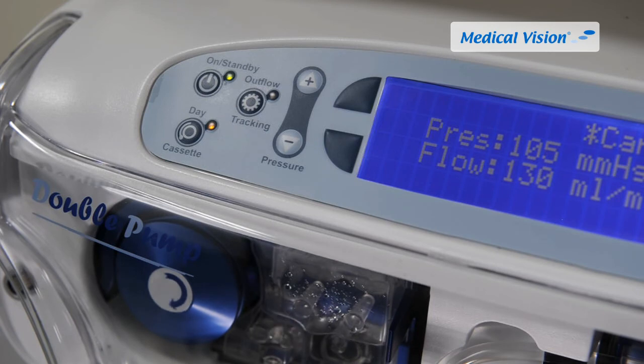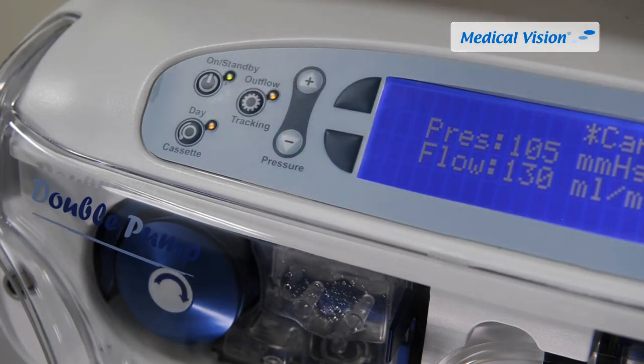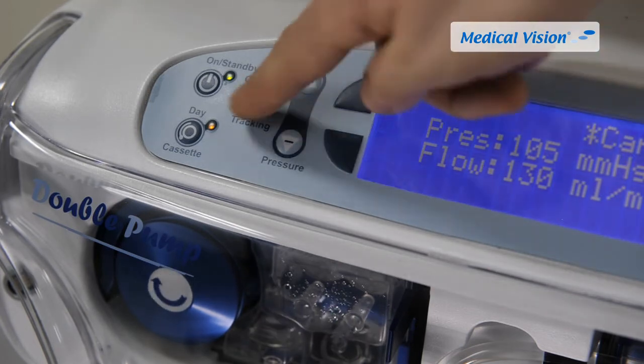Outflow tracking ensures that the same amount of fluid gets in and out of the joint at any given moment. It assists in keeping the joint distended when adjusting outflow rapidly, for example when using rinse/lavage mode or when using a shaver. When outflow tracking is activated, Double Pump focuses on keeping the joint volume constant, which can have a decreasing effect on pressure especially when operating with low flow. It is suggested that a high-flow sheath is used to get the most out of this function. This feature can be turned on and off with the outflow tracking button.